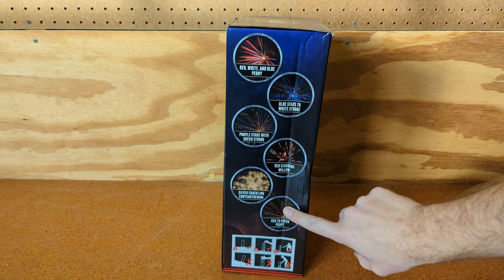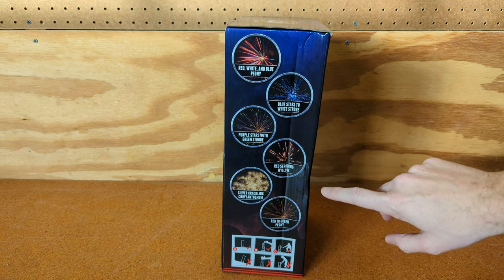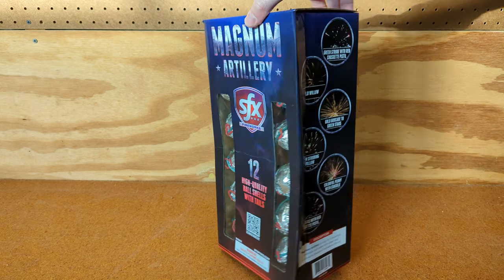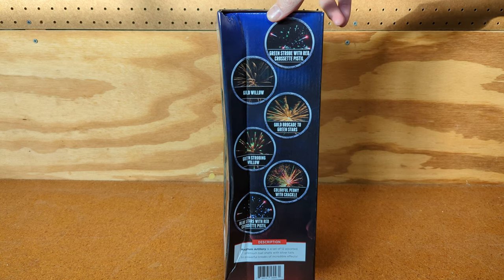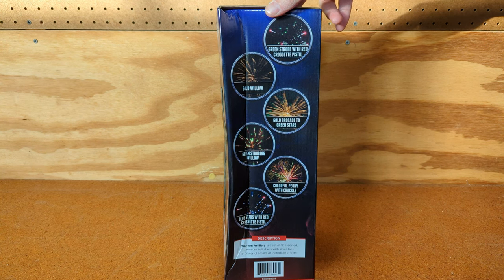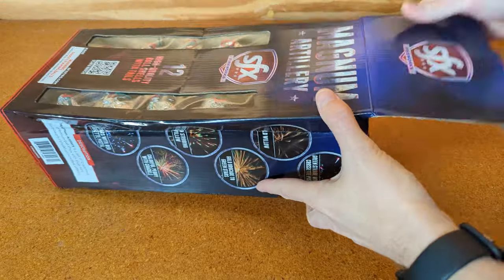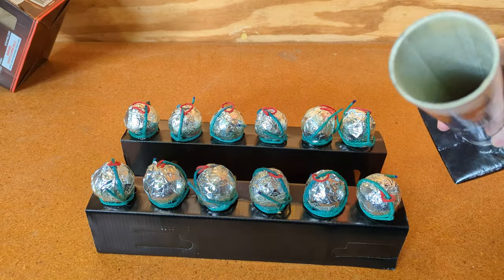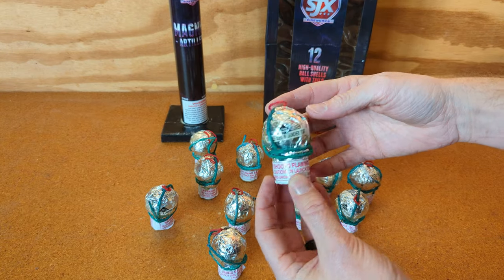A good ball shell goes a long way for me. You'll see some of the descriptions on the side here — we got red, white and blue peony, blue stars with white strobe, purple stars with green strobe, red strobing willow, silver crackling chrysanthemum, red and green peony, green strobe with red crossette pistol, gold willow, gold brocade to green stars, green strobing willow, colorful peony with crackle, and blue stars with red crossette pistol. Comes with a fiberglass mortar, which is pretty awesome — a lot of times you'll see cardboard in shell kits.